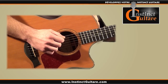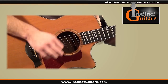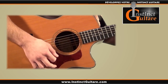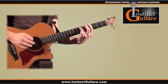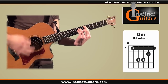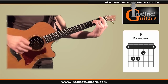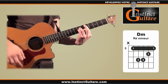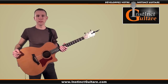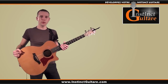Au niveau de la main droite, nous n'allons utiliser que des coups de médiator vers le bas. Voici donc la rythmique en entier avec la ligne de basse. En cas de difficulté ou si vous avez des questions, n'hésitez pas à laisser vos commentaires en bas de l'article, et en attendant je vous dis à bientôt sur instinctguitare.com.